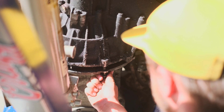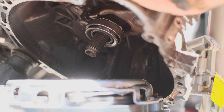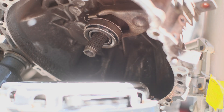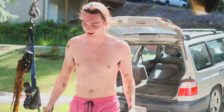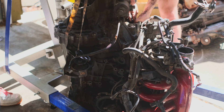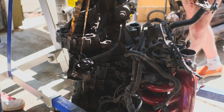Even with the hoist holding the weight it's still a bit tricky to line everything up just right. Though the bolt holes are lined up, what's actually creating the issue is the spline on the inside not lining up right with the clutch. But with some trial and error Zion eventually got it, and with that we're calling it a day — a short one — because the next step is to put the engine back in the car, which is going to need its own day.